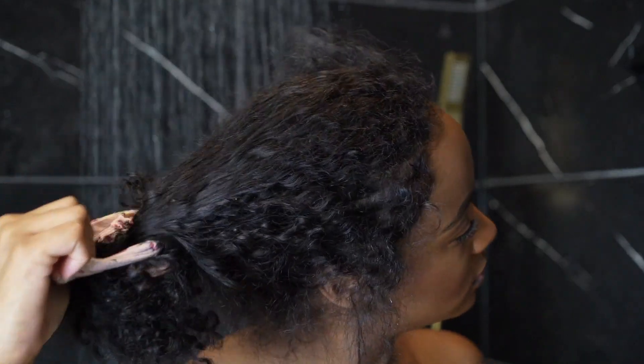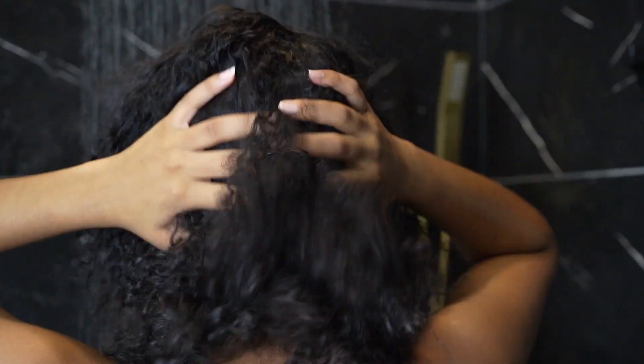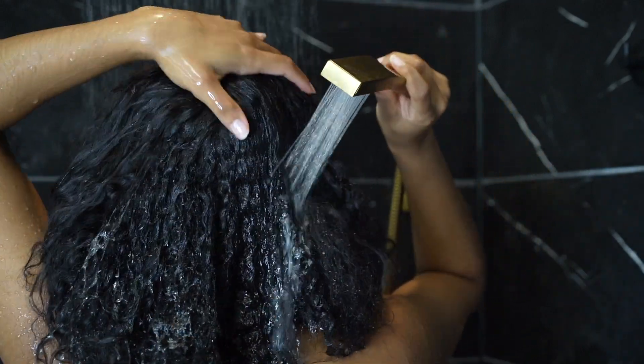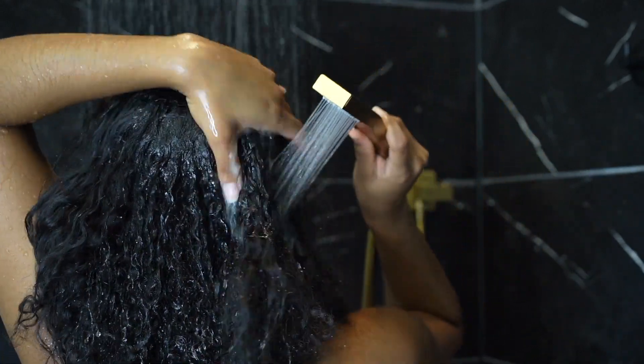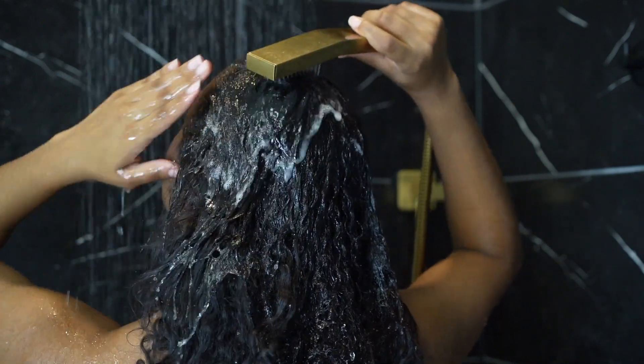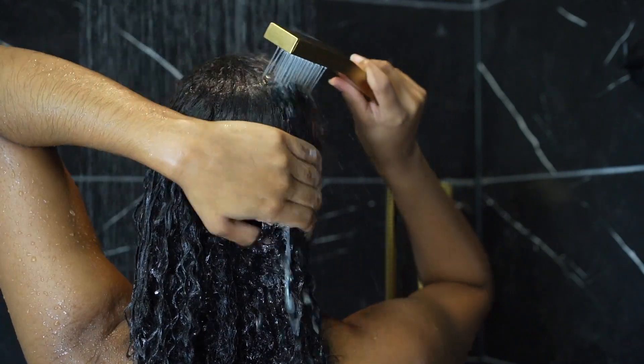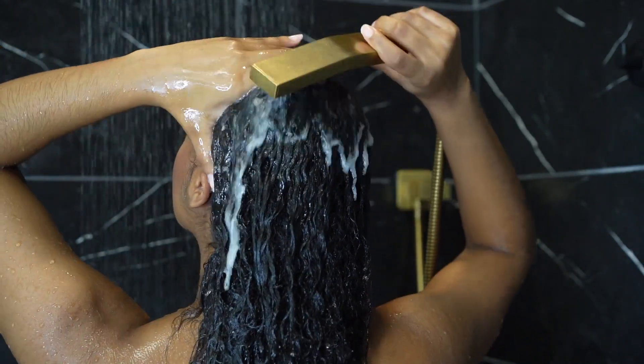Hey y'all, let's get into this hair tutorial. First of all, this is two-day-old hair so it's looking a mess — real nappy, the curls are dried out, hair is just dried. We're gonna get it together. I'm just showing you guys the texture, how my hair looks when I haven't combed it in two days. I don't even wash my hair every day; I condition it multiple times throughout the week because that's just what works for my hair.